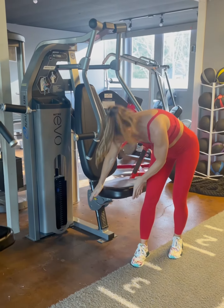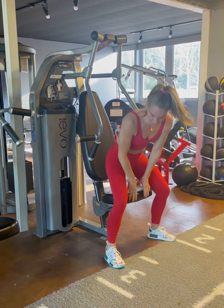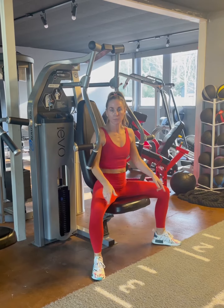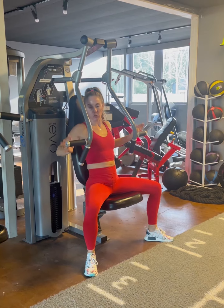What you want to try and do is adjust your seat so that your feet are flat on the floor. You don't want to be on your toes, because you want to be able to use the force of driving your feet into the ground to help you push the weight.